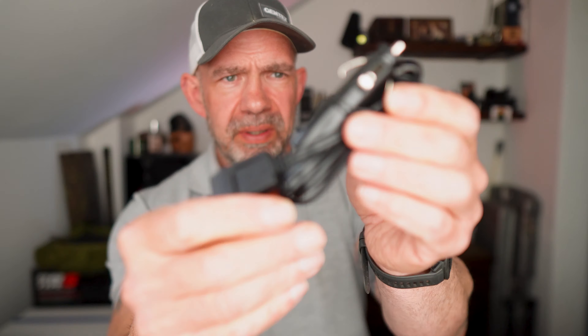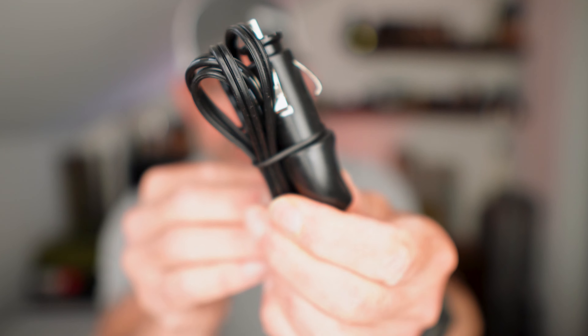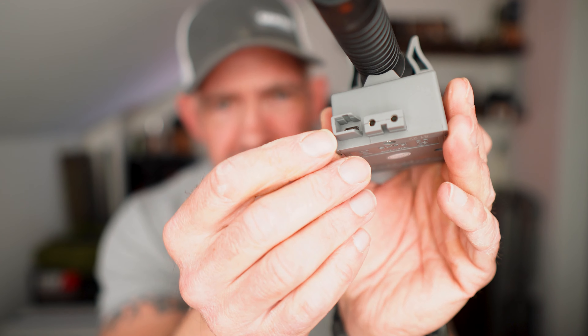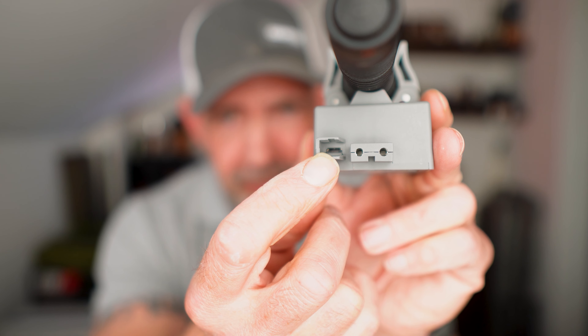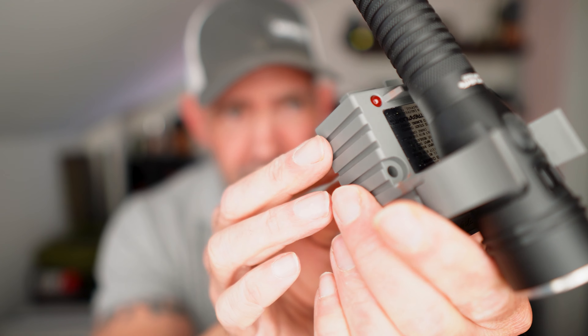It comes with a UK plug on this one, and it also comes with a 12-volt adapter for a vehicle, so if you did want to mount this in a vehicle you could. The adapters just pull out of the bottom there, and you've also got a USB input point on the side, so if you wanted to plug this into a standard USB-C, you could do that as well.